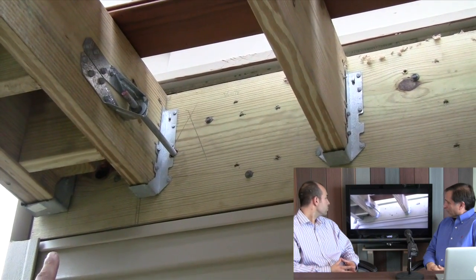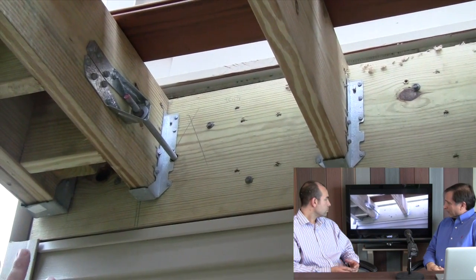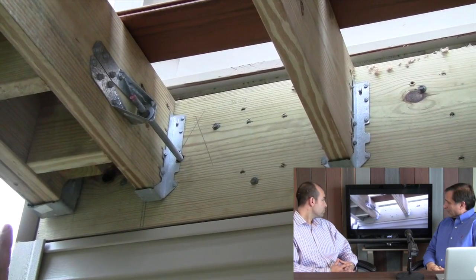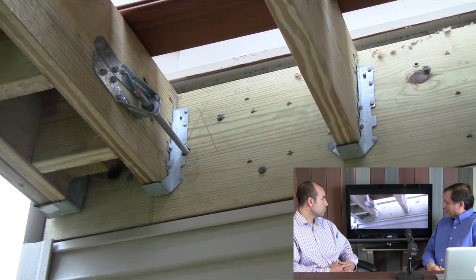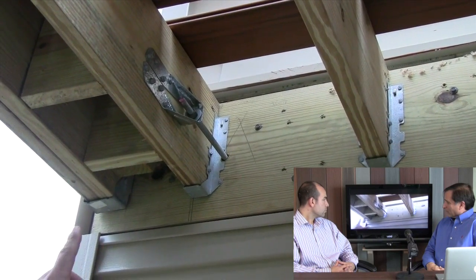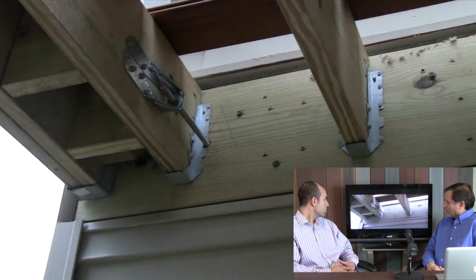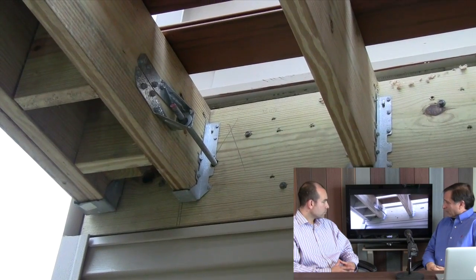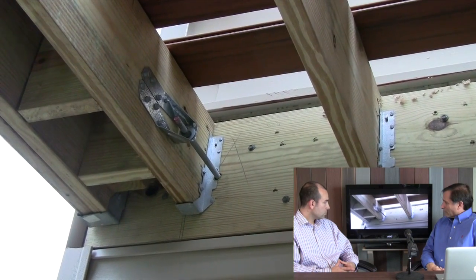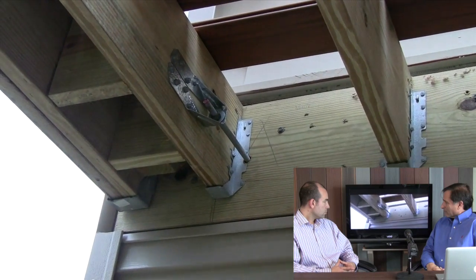We have a lateral tension device from Simpson — this is a code requirement that has come upon us within the last year. It's required to be placed on two ends of the deck, and what it does is connect a positive connection from the deck itself into the house. You have to go into the house — if the ceiling is unfinished you're lucky, but if it's finished, you're going to need to cut a hole in the homeowner's ceiling to properly connect this to the house.